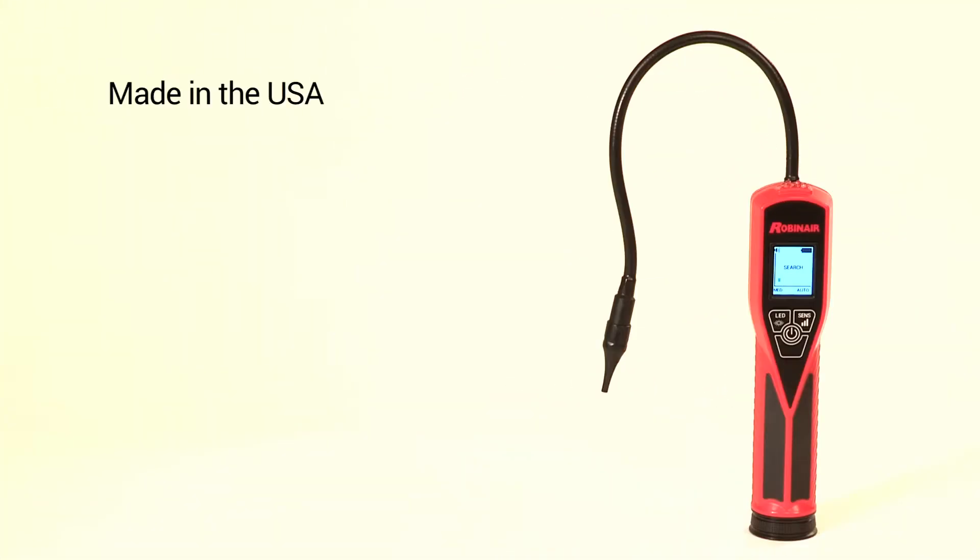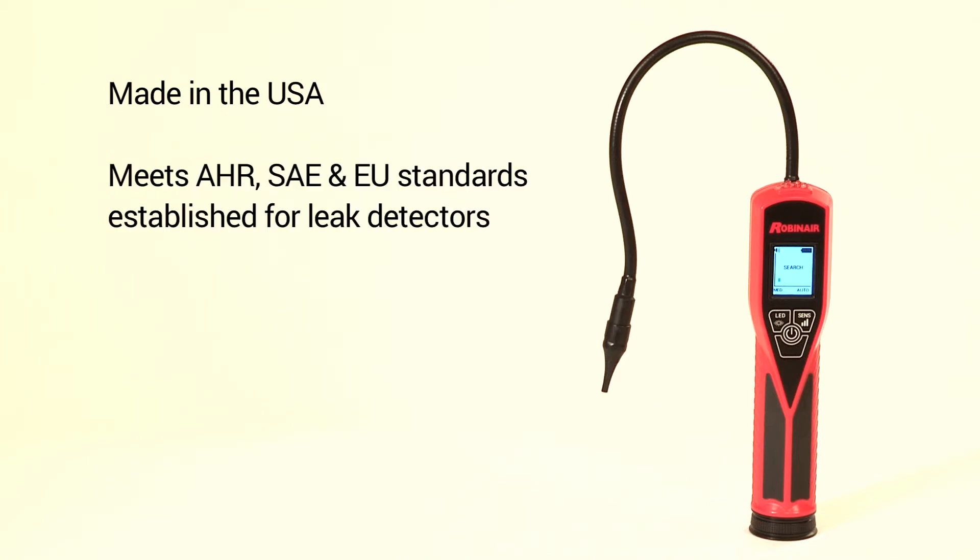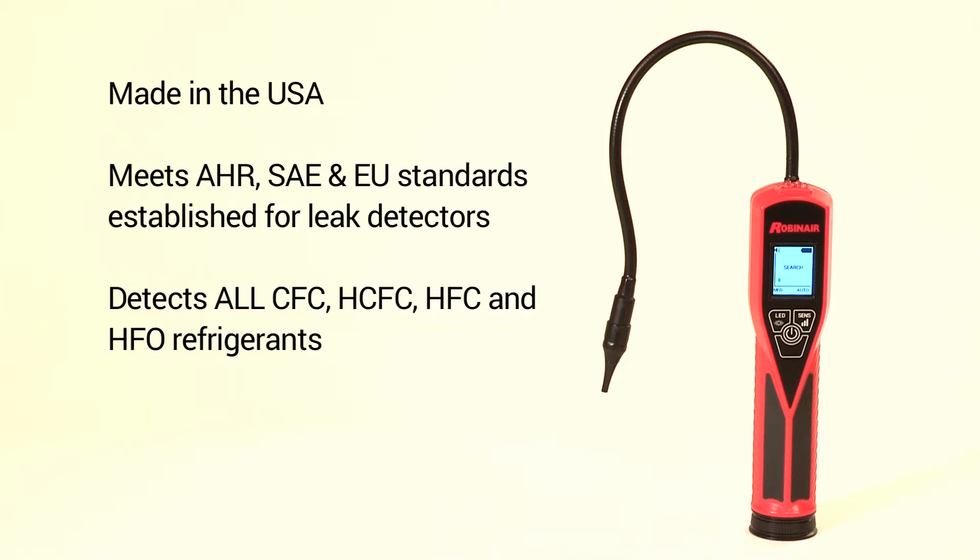The LD5 is made in the USA. It meets all of the AHR, SAE, and EU standards established for refrigerant leak detectors, and it detects all CFC, HCFC, HFC, and HFO refrigerants.